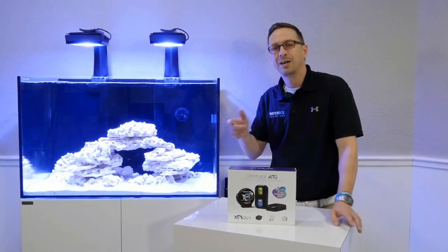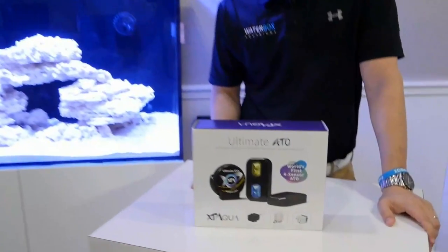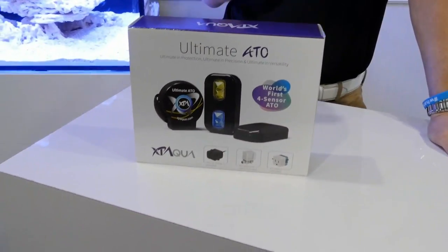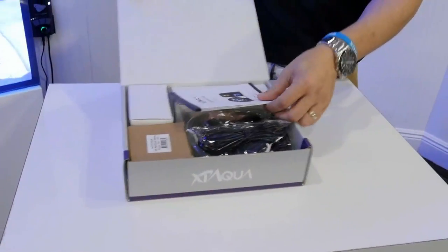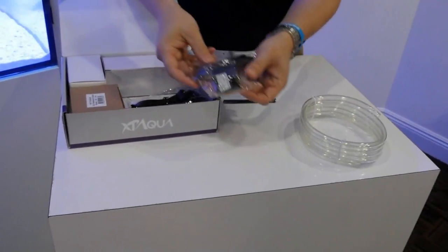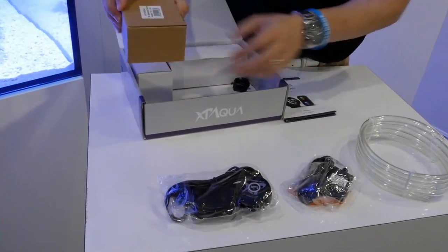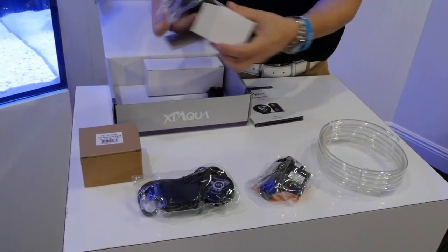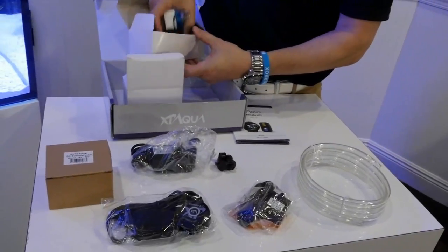Today on the 100.3 build, it's time to install the auto top-off system. We got a new one here from XP Aqua — a really great product. It is the first of its kind that actually holds four sensors to maintain optimal conditions. Let's dive in for a closer look at what's inside the box. We've got a manual, some tubing, a tiny pump, the controller and magnet, a solenoid valve, a power supply, a holder, and an AC outlet.